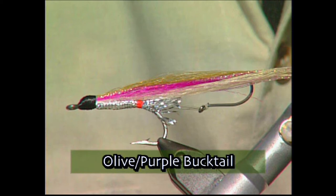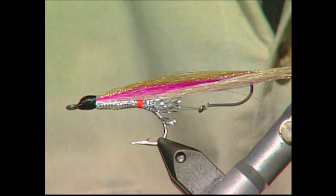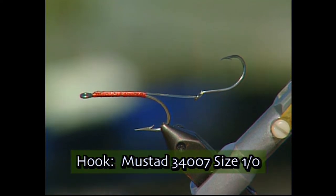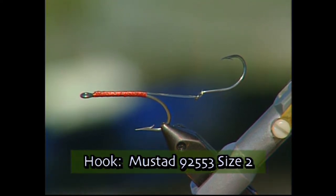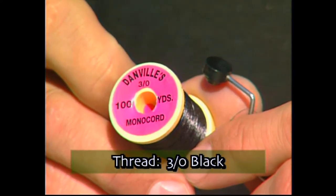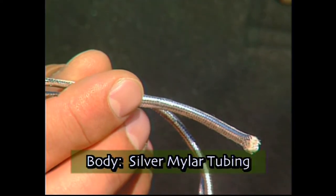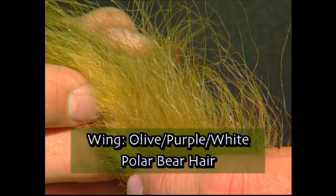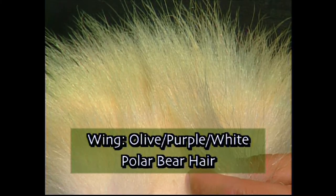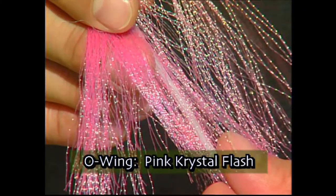Make sure you have these materials ready before you tie the fly. For the hooks we're going to use a 1/0 34007 along with a size 2 92553. We'll tie with some black mono thread. For the body we'll use some silver mylar tubing. For the wing we're going to combine some olive, purple, and white polar bear hair along with a few strands of pink crystal flash.